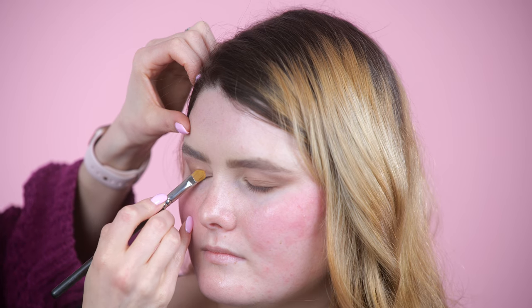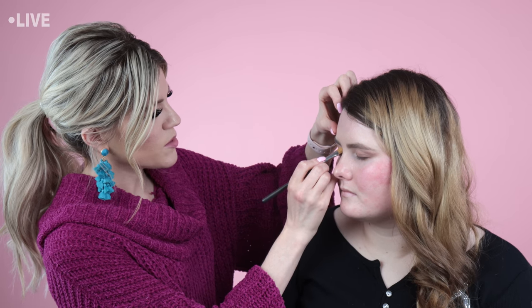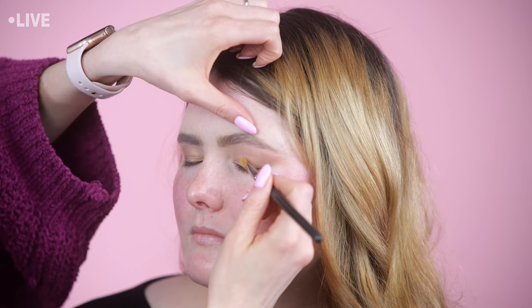The only matte shadow I used on Marley was the soft brown I did in her crease, and that was mostly covered by the bronze shimmer. I do like to add a matte base everywhere just to get things to spread evenly — it's just preference. Some people won't put anything matte down first when working with a lot of shimmers, so just experiment and see what you like. I completely changed my mind — I said I was going to do one eyeshadow color and I ended up doing like four!